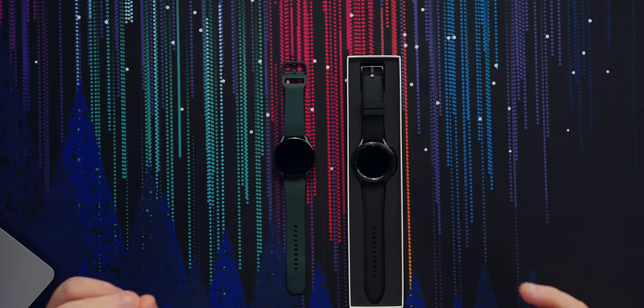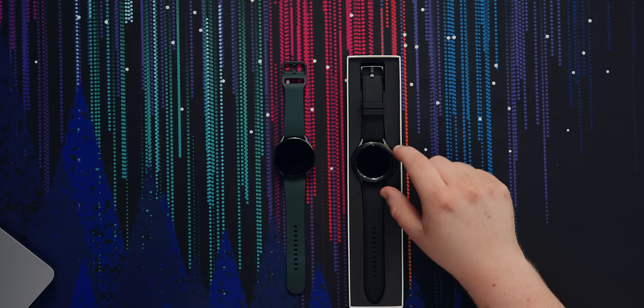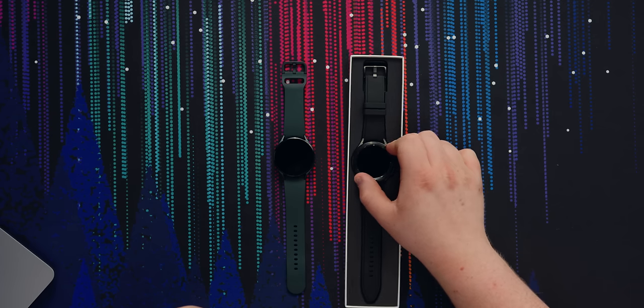Interestingly, they have changed up the naming scheme here. On the last generation, the active watch was the one that got a suffix — this one is the Active 2, part of the Watch 3 series. This generation they've reversed it: the active-looking version is now just called the Watch 4, and the classic one with the physical dial has the suffix — Galaxy Watch 4 Classic.